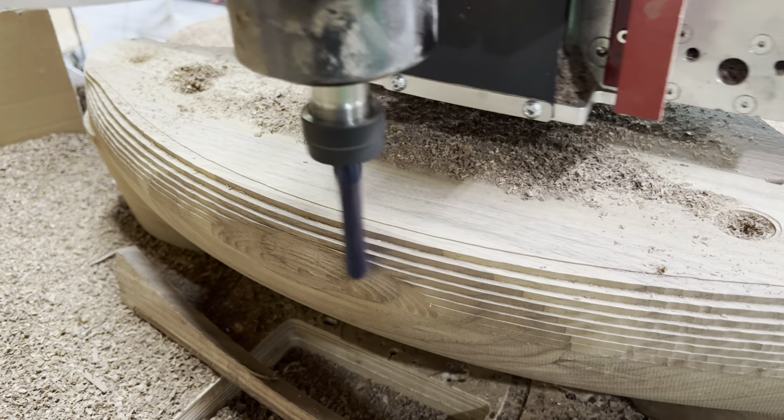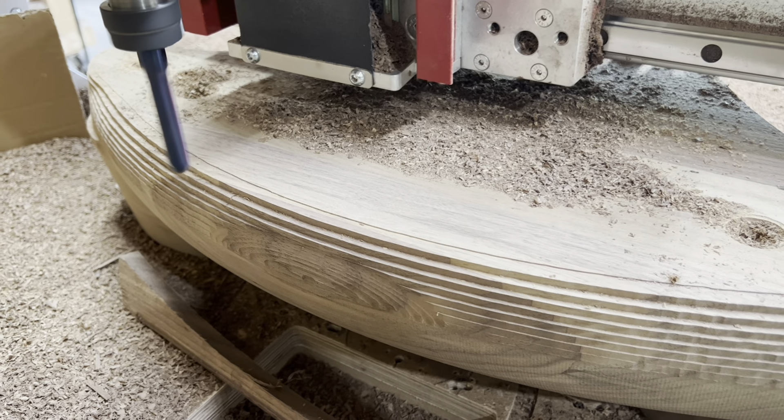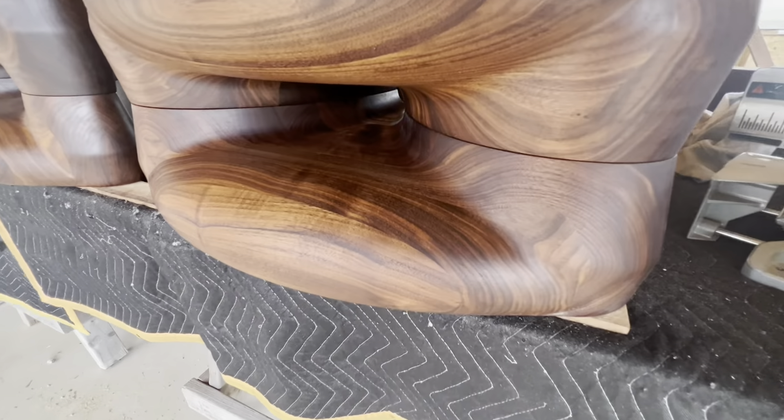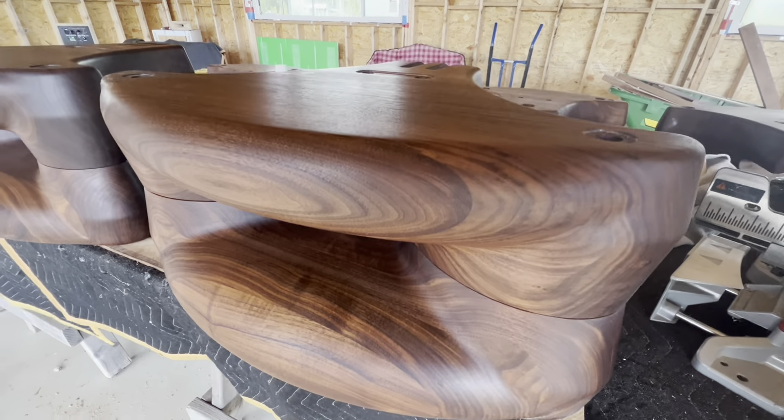In total, a pair of horns takes about two weeks to manufacture. It's then on to sanding and final finishing where we apply two coats of Rubio wax, revealing the beautiful grain of the walnut.